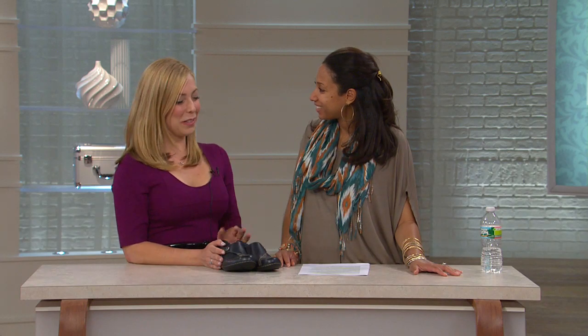Joining me right now is Amy Oselkin from Clark's. Today she brings to us an exclusive shoe that was designed just for QVC. It's called the Ashland Lane Tumbled Leather Slip-On Shoe. So welcome, Amy. Thank you so much. Yes, this shoe is great. As you said, it was made especially for QVC, so you can only get it here.